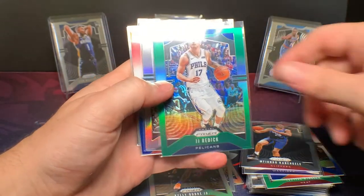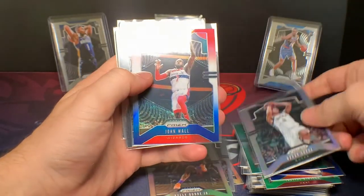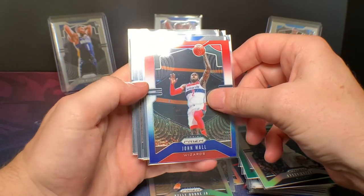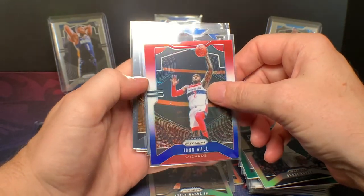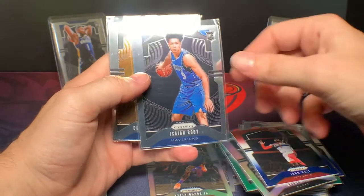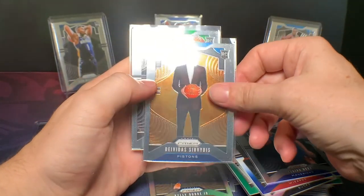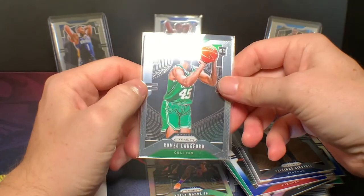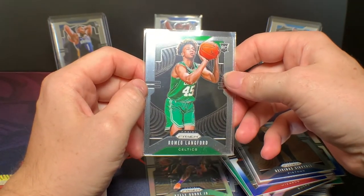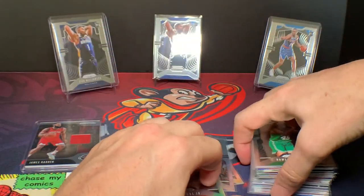JJ Redick green. Let's see if we can get a rookie silver — nope. Brooke Lopez silver. John Wall — I get a lot of John Wall too. One of my good buddies from Kentucky is a huge UK fan and huge John Wall fan, so I actually give him a lot of my John Wall cards. Another Isaiah Roby — haunts me, but good ball player, hopefully he really turns out. Another Davidas and Romeo Langford — another guy who played for Indiana, good ball player, didn't really produce as a freshman but has a lot of potential.